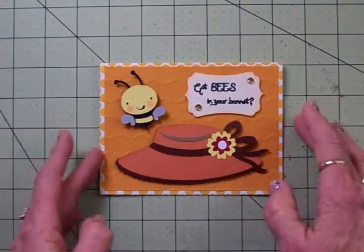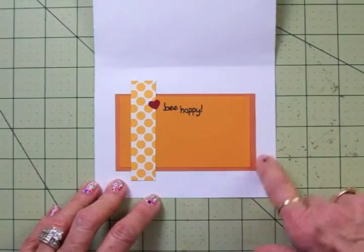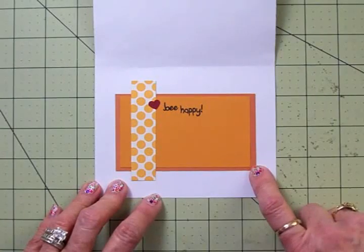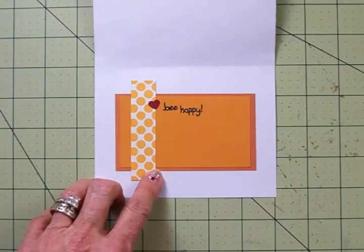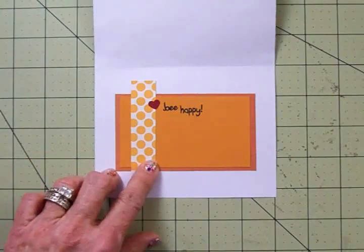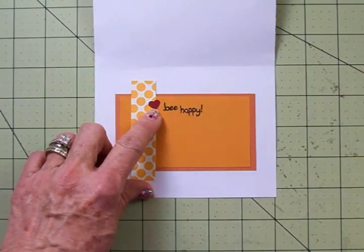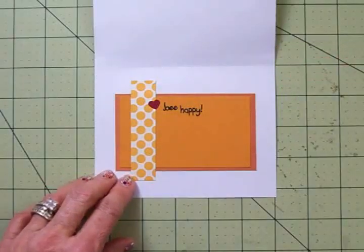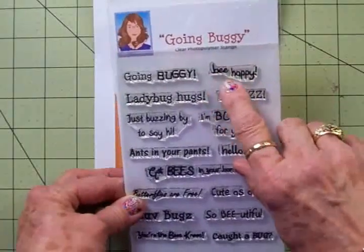I kept the inside really simple. I have a background mat, which is the same color as the bonnet, and this was cut at 2½ by 4¼. My marigold mat, where I stamped my sentiment, was cut at 2¼ by 4. And this little polka dot strip right here is ¾ of an inch by 3¼. I used the same color red to punch out a little heart using this Studio G heart punch. And this sentiment right here — 'Be happy' — also came from Going Buggy.